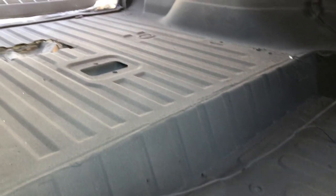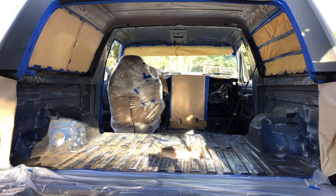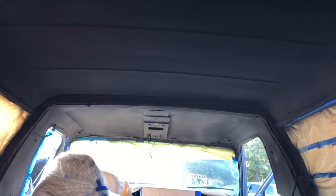Oh you guys, it's so fresh! It looks so good. Oh I wish you guys could see it in person, it's so beautiful. It looks lighter on camera but it's really black.